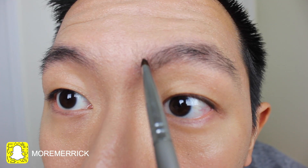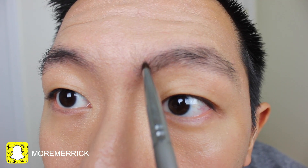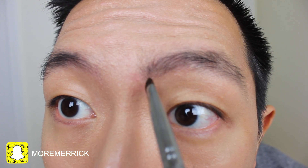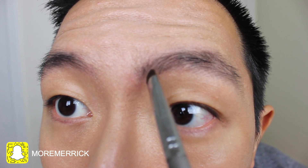I accidentally used way too much pressure and there is an obvious line. This is when I realized that I messed up so I went to the washroom to wash it all off. Next, I use these vertical movements to fill in the part where my eyebrow starts from because it looks way more natural using this method.